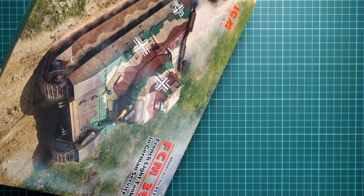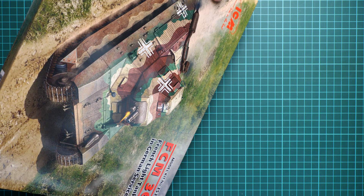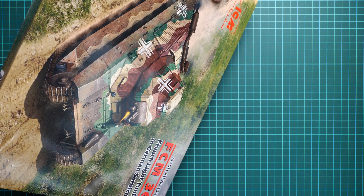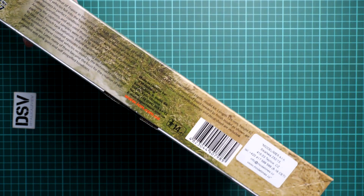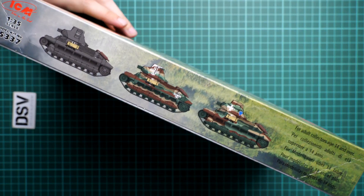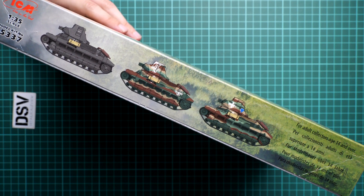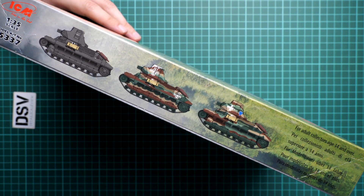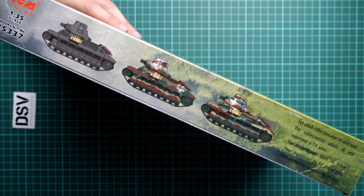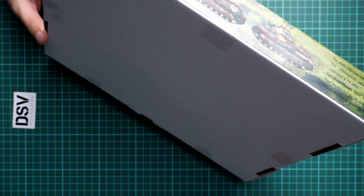We have 158 parts inside. The length of the finished model will be 126 mm and the height is 62 mm, which is rather small — but as you remember, we have a light tank. On the opposite side you can see three markings which are included, and we even have a gray version, which is somewhat simple but you can play with color modulation.